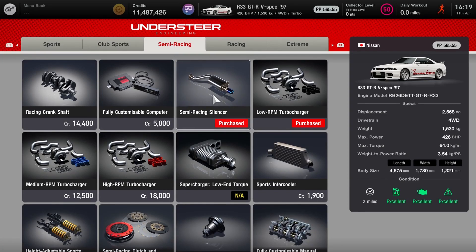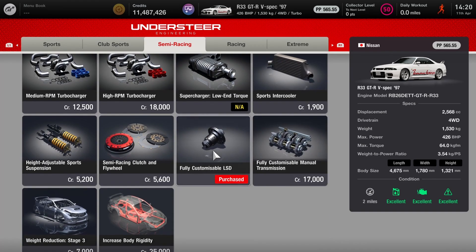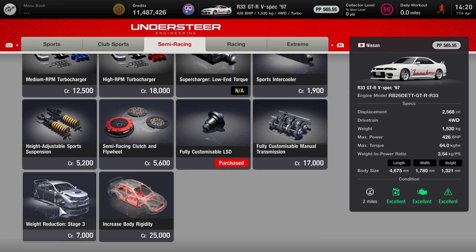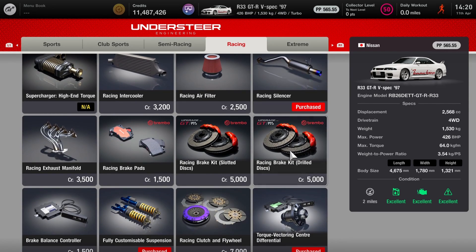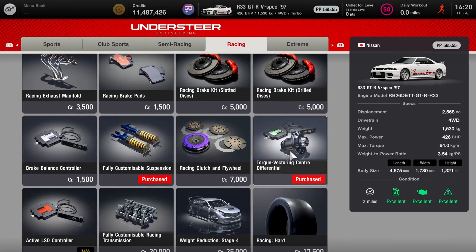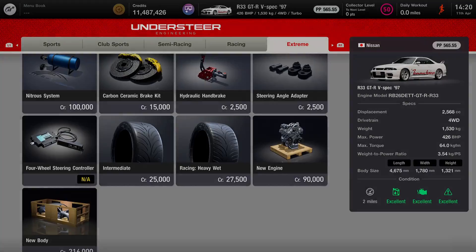The semi-race exhaust is purchased — check in a second as to which one I actually use. The low RPM turbo gives really good low-end shove. The fully customised diff; you don't need the stage three weight reduction. For the racing section, I purchased the silencer but I don't think I was using that. You do want the torque vectoring centre diff, or at least I'd recommend it. The fully customised suspension, and for the extreme section there's nothing fitted.